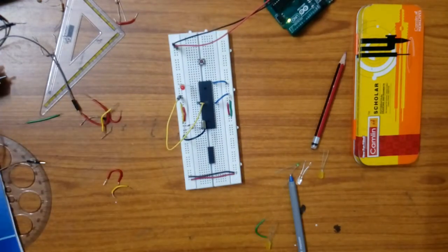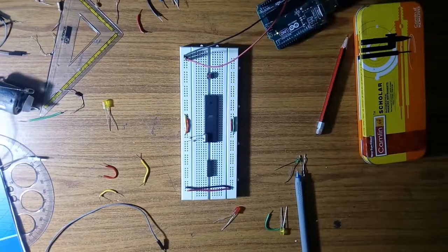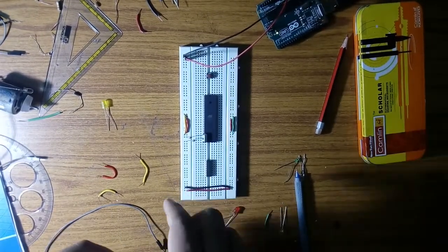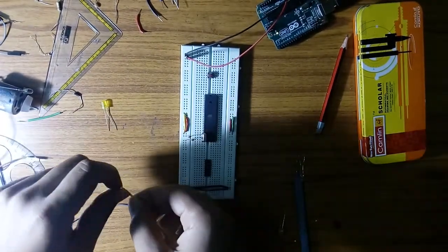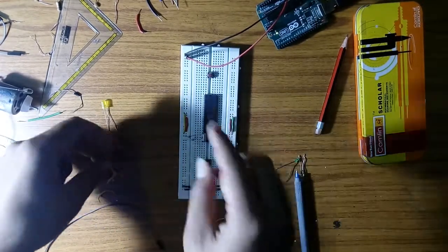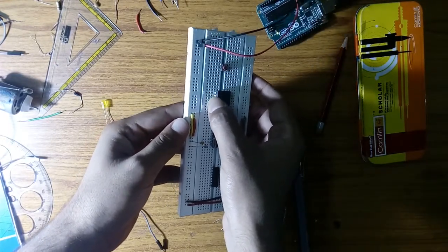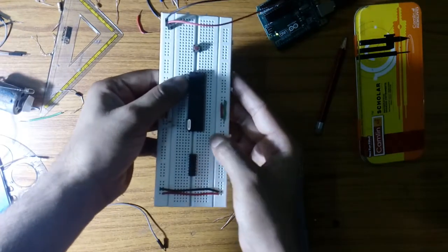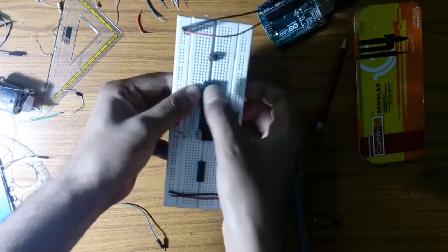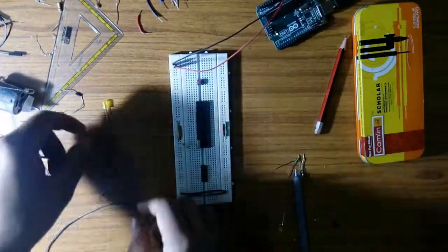Now moving to the second experiment: LED control using a switch — switch interface with the microcontroller. I will upload the code and come back. I have now programmed the microcontroller for the switch-LED experiment. In the programming, I used port 1 pin 1 as the input port for the switch, and port 2 pin 0 as the output port where we connect the LED.